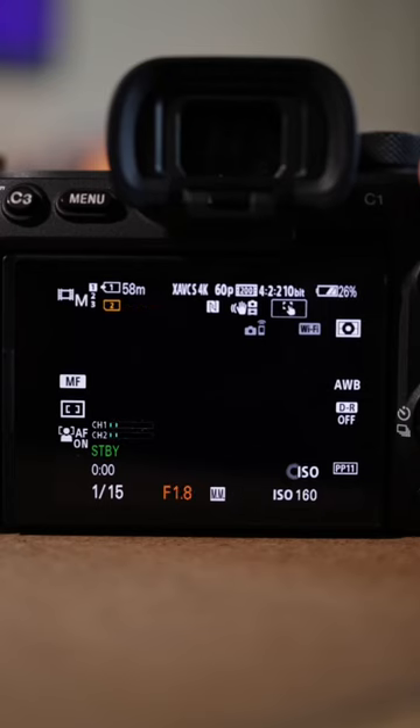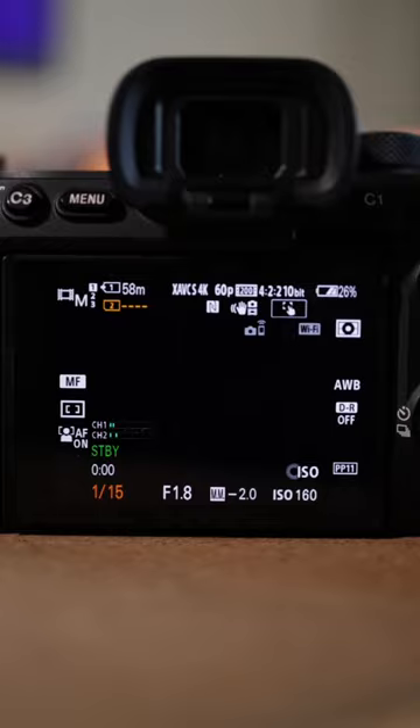Your f-stop around 1.8, or as low as you can. And then your shutter is the key here — you want to keep that around 115 to really get that motion blur. Put all that together and you got this.